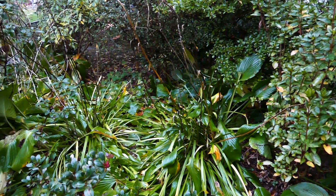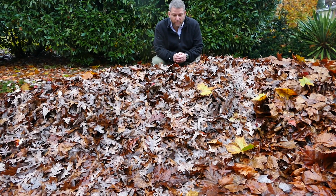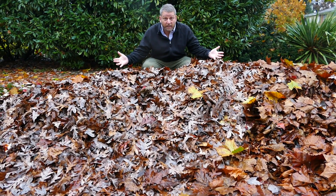One time, I covered the hostas in a very large pile of lots and lots of leaves. Some hosta plants were buried under a very large pile of leaves.